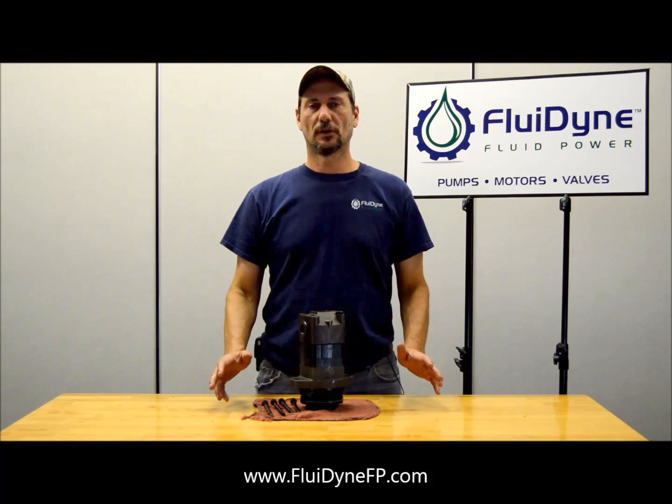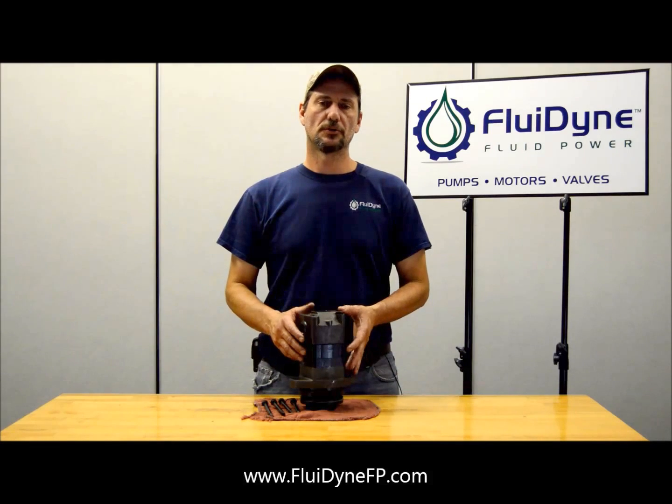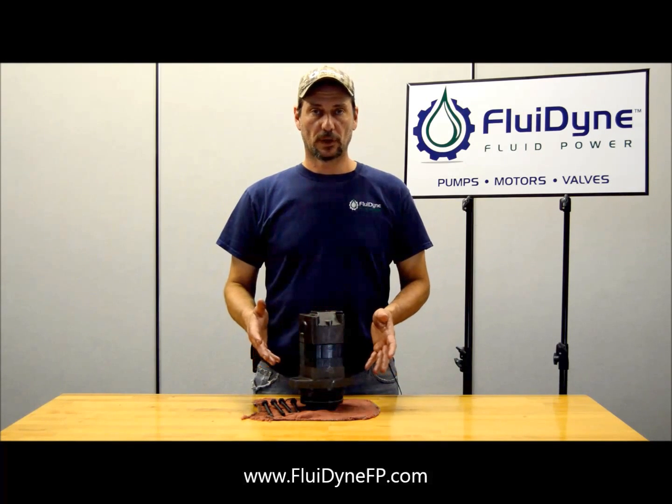Hi, I'm John with Fluidine. We've been getting a few calls on how to change porting position on our 2000 series motors, and we're going to go over that really quick right now.